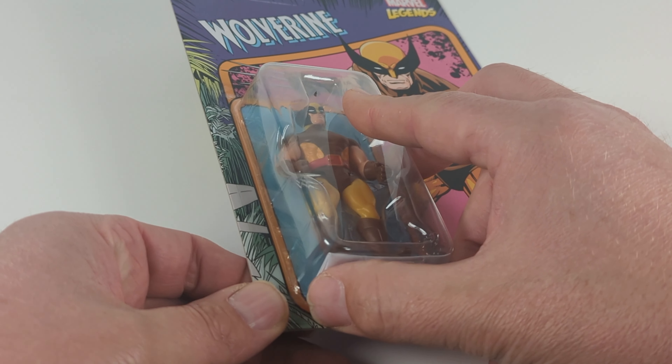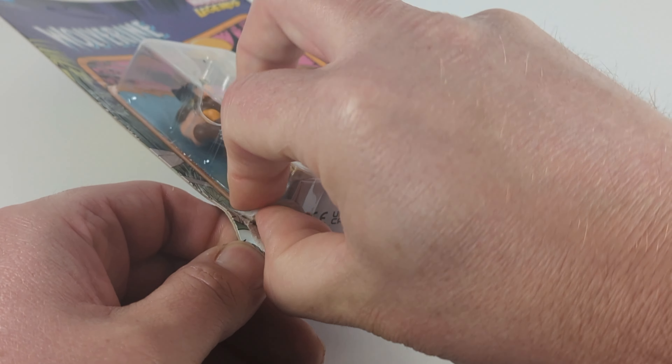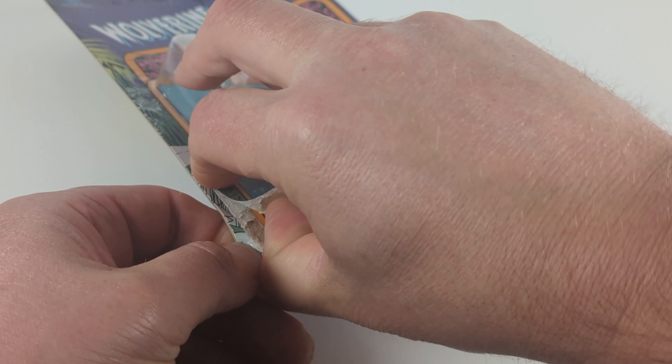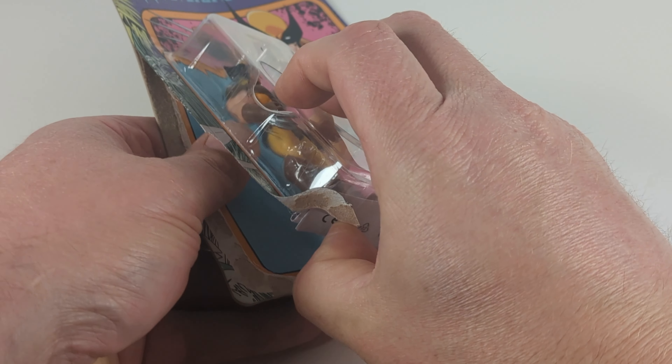Let's go ahead and open this figure up — it's a simple blister pack. Most of the time when I open figures I always try to keep a little bit of the figure background. I'm a big fan of the artwork; maybe I'll cut this up or something.